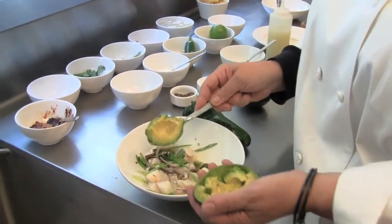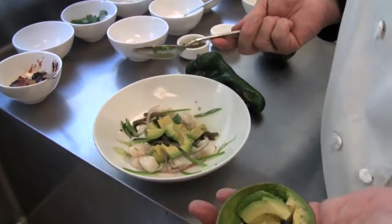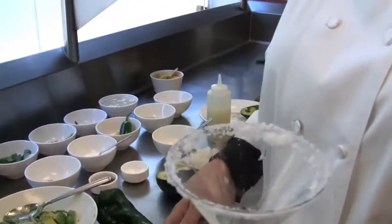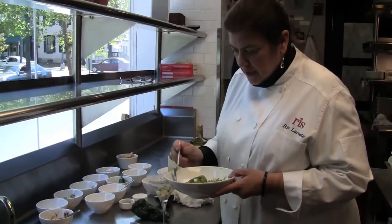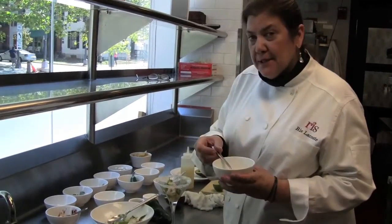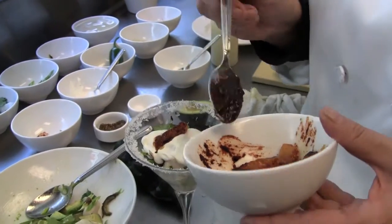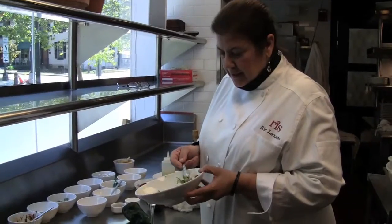Add about half of the avocado, which is already cut and ready to go. I'm going to moisten the edge of the glass — I like a nice wide band of salt. Take half of the mixture and put it on the bottom of the glass, then add a layer of sour cream, then a layer of the oranges marinated in the ancho chili, and then the rest of the scallop.